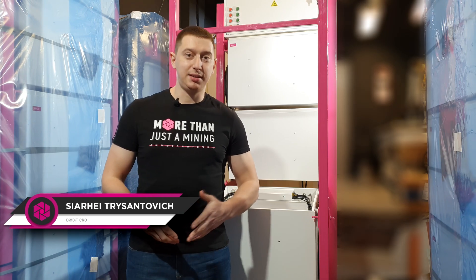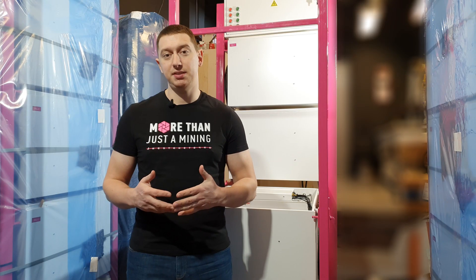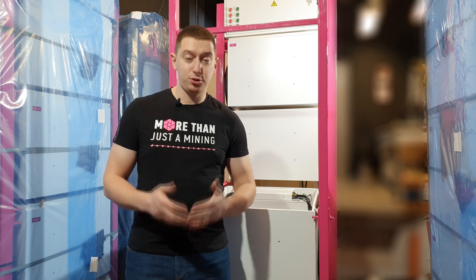Hi everyone! We are glad to see you on our channel. Today we are here in our R&D center and want to show you our product closer. So, let's begin.